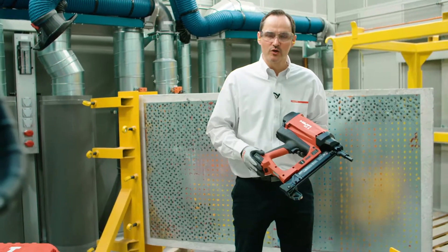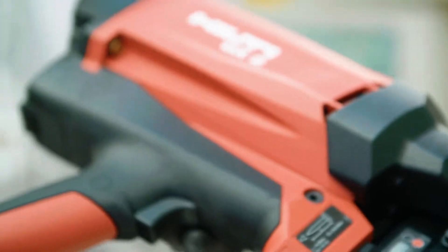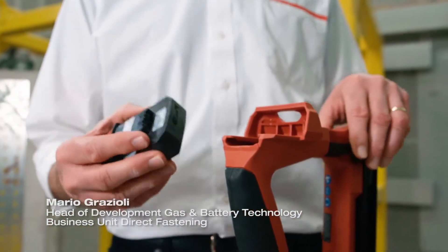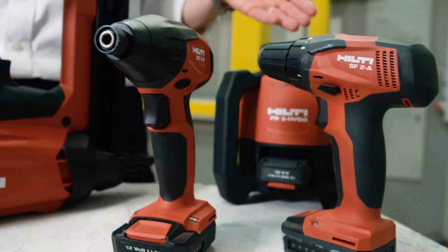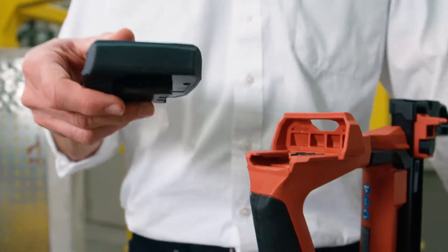It has a battery pack which is good for 8000 shots with one charge. This battery pack is best-in-class, coming with lithium-ion recharged in about 30 minutes. And the best thing with the batteries — you can use them with other Hilti tools. There is a fast-growing family of 12 volt Hilti battery tools, so if you're already working with one of these tools you can just add an additional member to your platform.